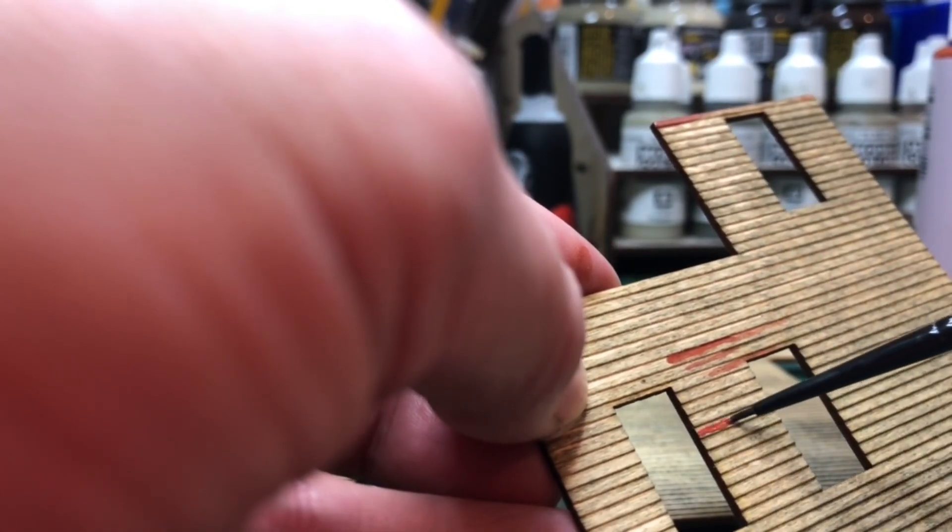I start to paint the clapboards and I've used a ready brown colour here. I hardly use any paint at all and it's fine to have lots of gaps so that the brown stain shows through the paint. This is because for my build I want it to look old and dilapidated.